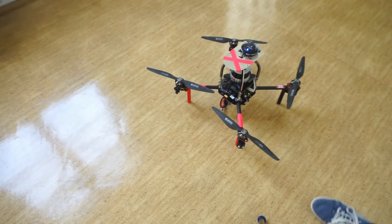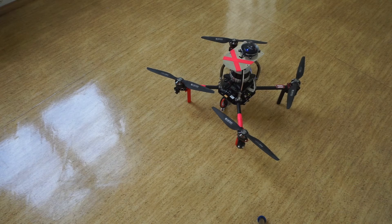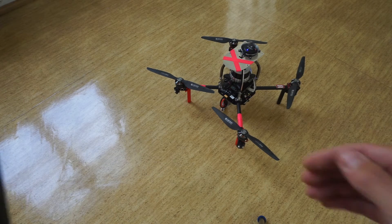Push the safety button until it beeps. Now the drone can be armed.